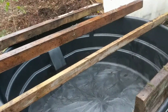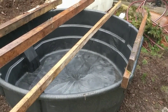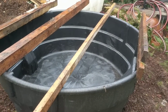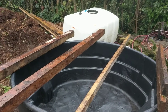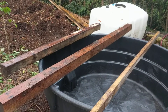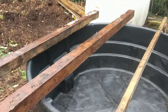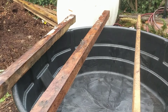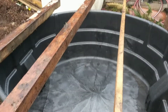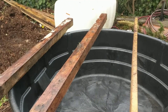The basics of aquaponics is that there are going to be a certain amount of fish in the bottom here. They will poop and do their stuff. And on top, there will be grow beds filled with rocks and plants. We'll pump the water into the grow beds up top. The grow beds will fill up and then drain every so often, and then the water will go back in there. It'll be clean and the fish will be happy and the plants will be happy.